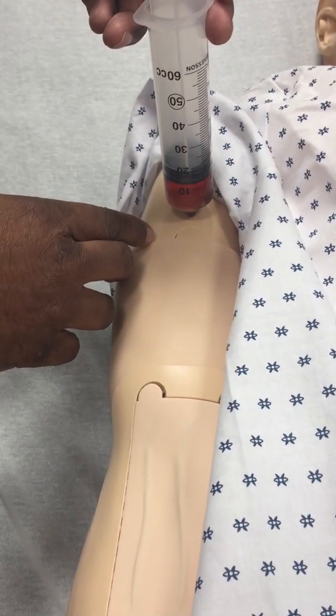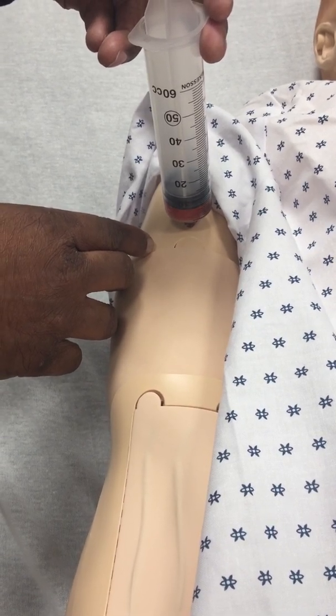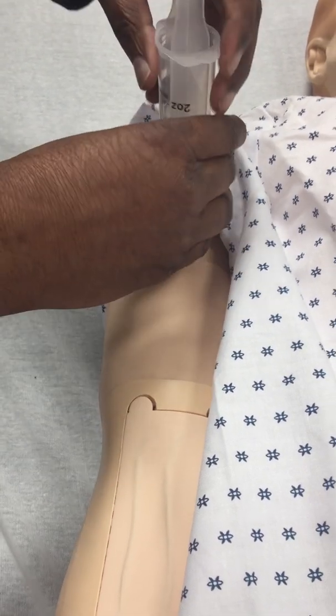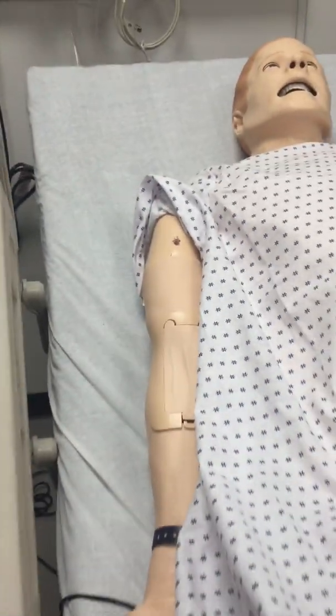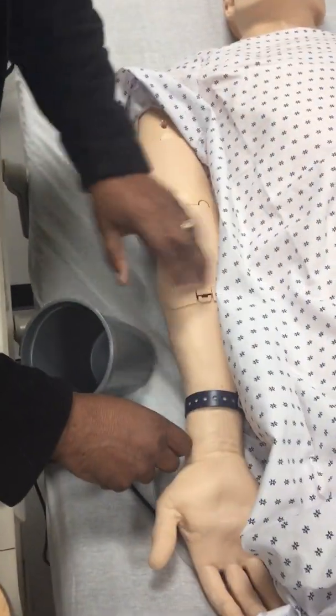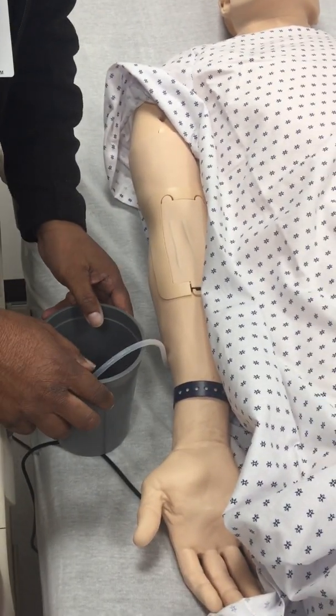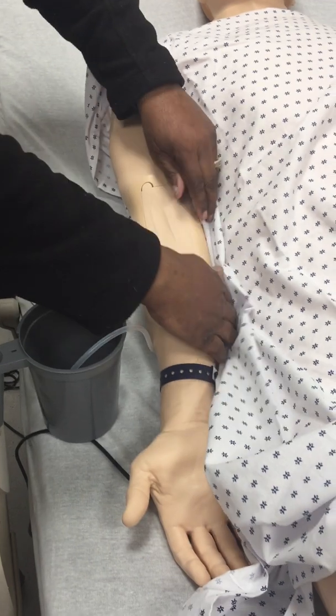We're going to do it slowly. Another thing I'm going to also do — I need something for drainage, because this will leak out. So under his arm, this is the drainage tube. I'm just going to put this ice holder on this water container here.